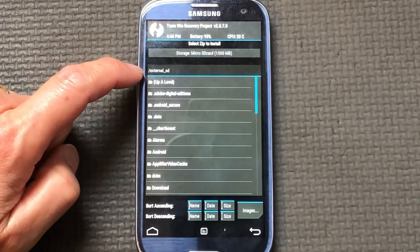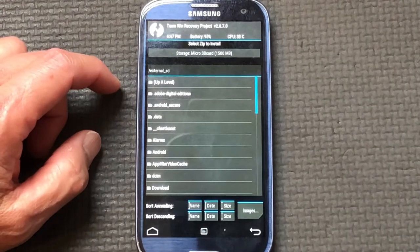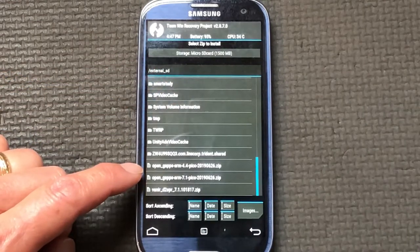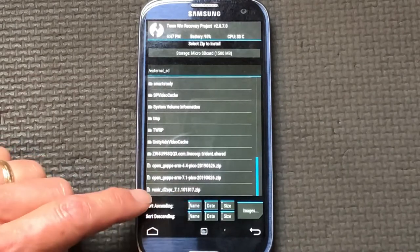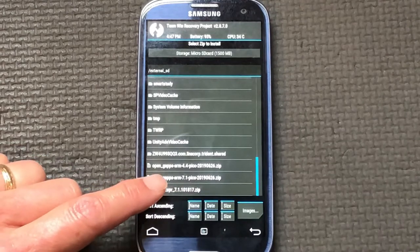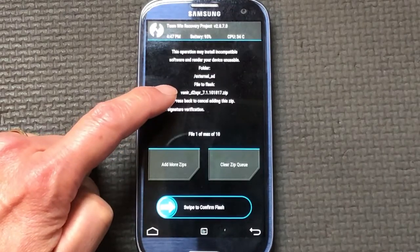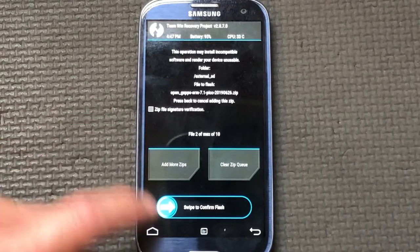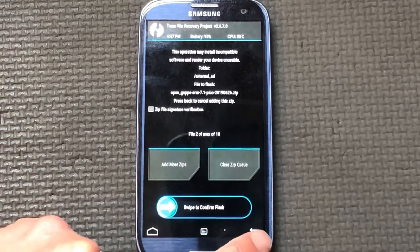I'll show you the install menu. Right now I'm looking at my SD card. By the way, after you load something onto an SD card, this boot loader is really stubborn - it will not refresh itself. I had to completely reboot the phone for it to see new files. This bottom file that says 'veneer' is actually the operating system, and 'open_gapps_arm_7.1' contains all the applications that go on top of the operating system. You need to get these two files.